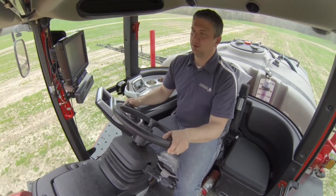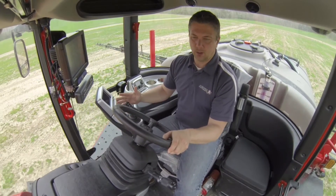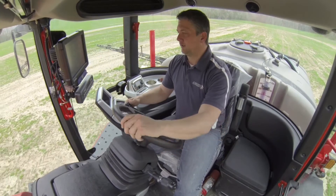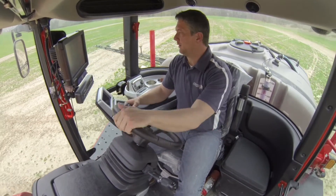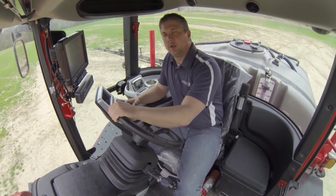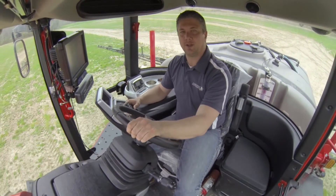When designing this new cab, we took a lot of information from our growers and current owners to make this new ergonomic design that is streamlined for better usage. Thanks for joining me today with this tour — I think I'm going to get to spraying here, so have a good day and thanks again.